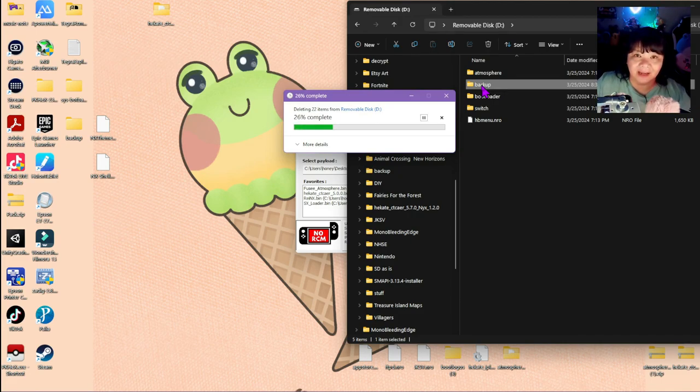Now if you get an SD card that has 32 gigs or less, then this backup is going to happen in parts — like one-gig parts. It'll download a little bit, then you'll have to take the SD card out, put it on your computer, go back and put it in RCM mode, and repeat the whole process. It takes a really long time doing that, so I do recommend getting an SD card that has more than 32 gigs.